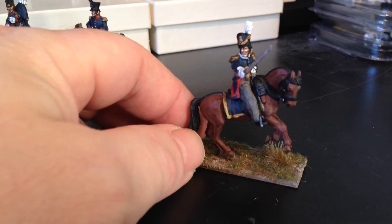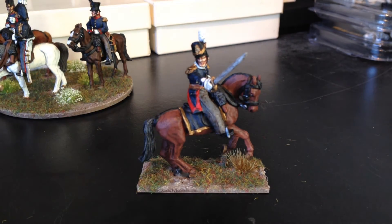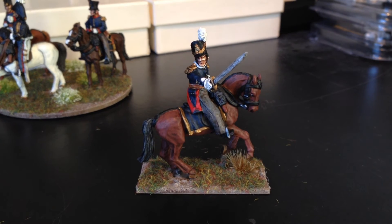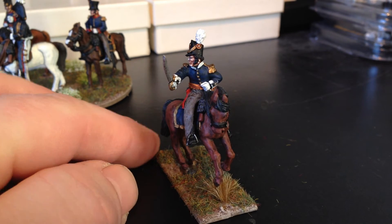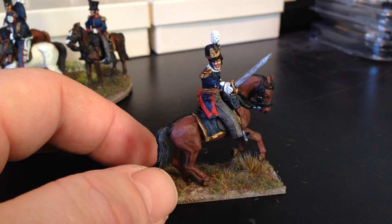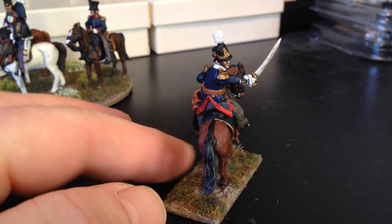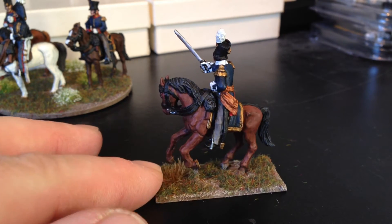The next one is the Belgian line figure, this guy wearing the Belgic shako. Just trying to focus in a bit better. Yeah, again a really nice pose on this one — the horse rearing up, the officer commanding his troops, moving them forward by the looks of it. Nice figure again, very pleased with that one as well.